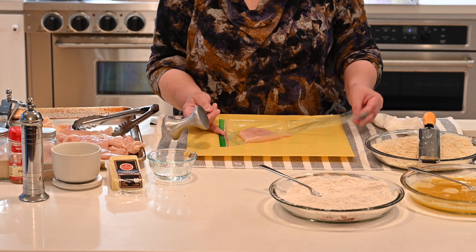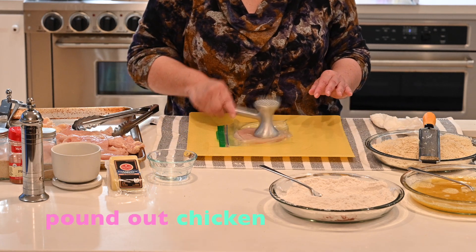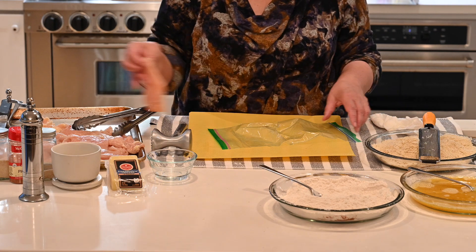Put it between a sandwich bag and pound it up just a little. Not too much — you don't want to get it too thin. And you end up with something that looks like this. So you do that first.